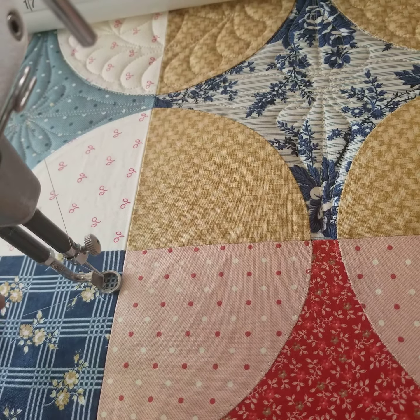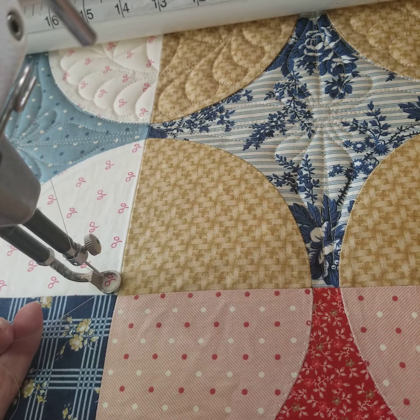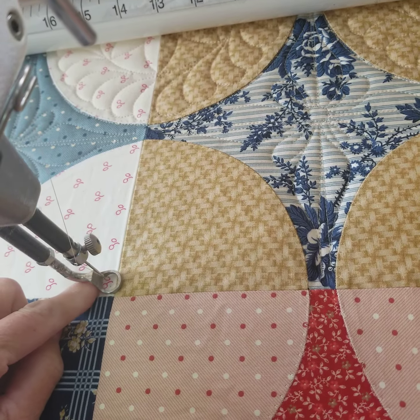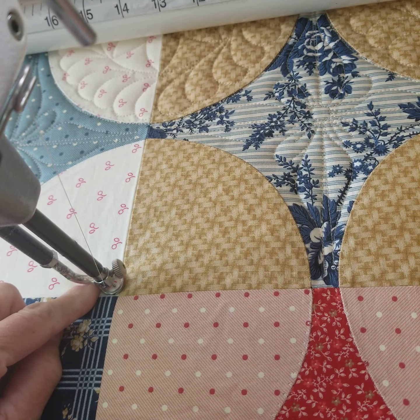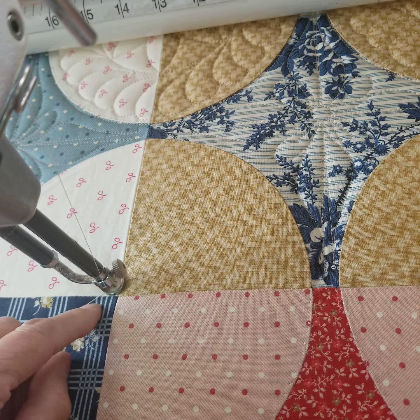Hi, it's Sue from Seemingly Sloss and Quilts. I'm going to show you a really quick little feathered circle that I'm doing. First, start off with a little circle on the inside, and all I do is follow the edge of the foot and just kind of go all the way around.